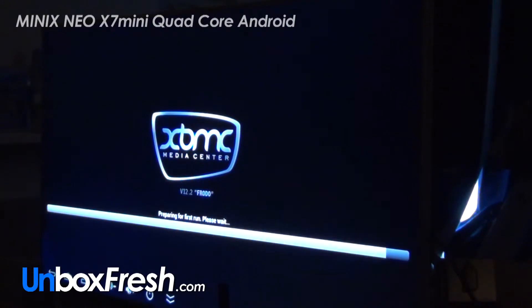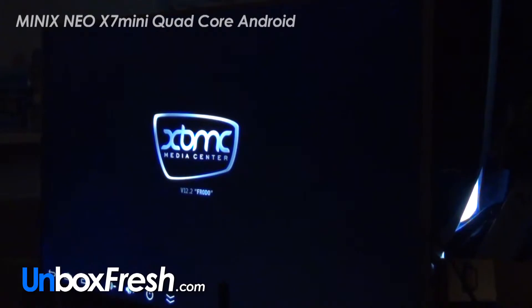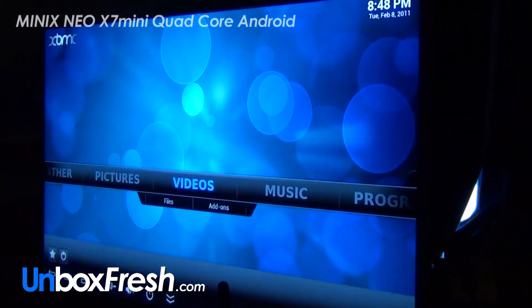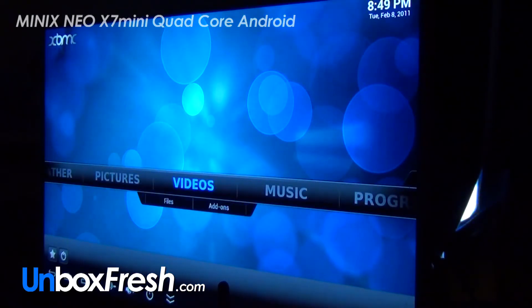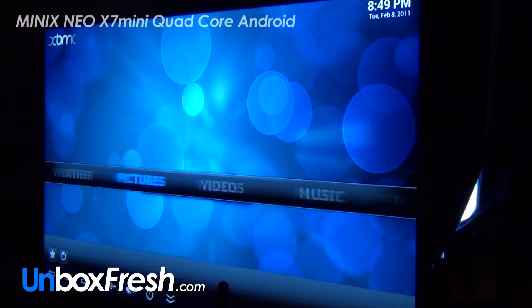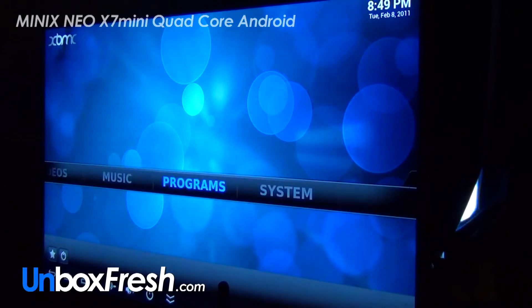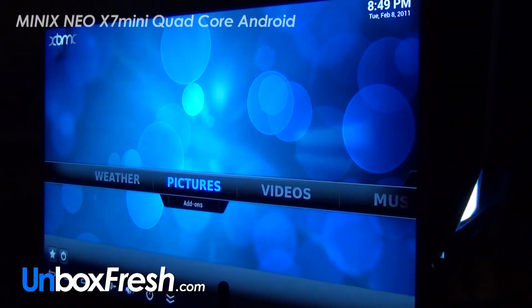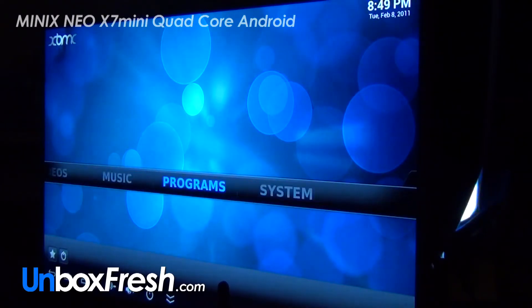So obviously this is loading up for the first time — it's going to be slower when you're loading up for the first time, as most things are. I did pay a bit extra for this to be pre-installed with this stuff so I'm hoping it's all ready to go with no issues. I've only used XBMC briefly before on my Mac so I'm not really sure where I'm going.